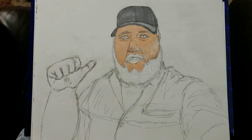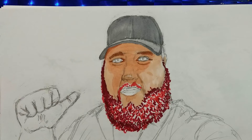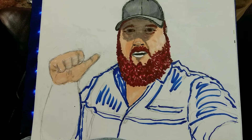I started out with the color of his skin and the shadow of his ball cap. Then I went on to start coloring in his beard — he's got a reddish, orange, brownish color, maybe Scottish or Irish heritage, but he's from America. Got his eyes and his eyebrows, and then I went back and put the shade up under the bill of his ball cap and started coloring in his shirt.